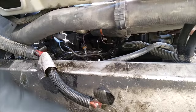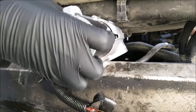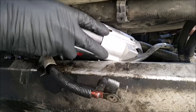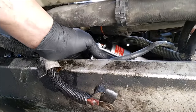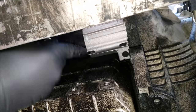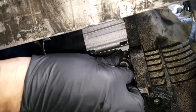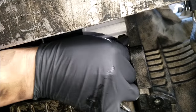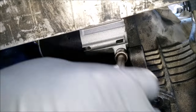Now to reinstall the new starter is just the reverse. You'll want to put it back in through the same way. Once you've got the new starter into position, we can go ahead and reinstall the bolts, starting with the easier one of the two. You want to snug it up as much as you can by hand before reinstalling the other bolt.